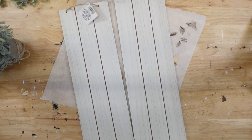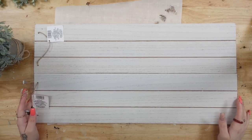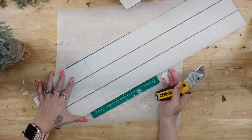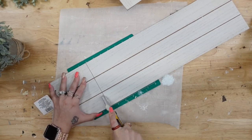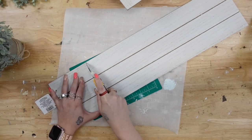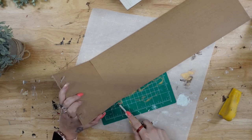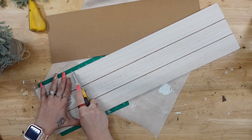For DIY number four, I'm taking two Dollar Tree signs. I laid them side by side, laid my transfer down, and marked how big I needed it. I knew I'd have to cut it down, so once I marked it, I took my utility knife, scored it a few times on the line, then bent it backwards and cut it from the back to remove that piece. I sanded down the edge smooth, then repeated those exact same steps with the second sign to make one big sign.